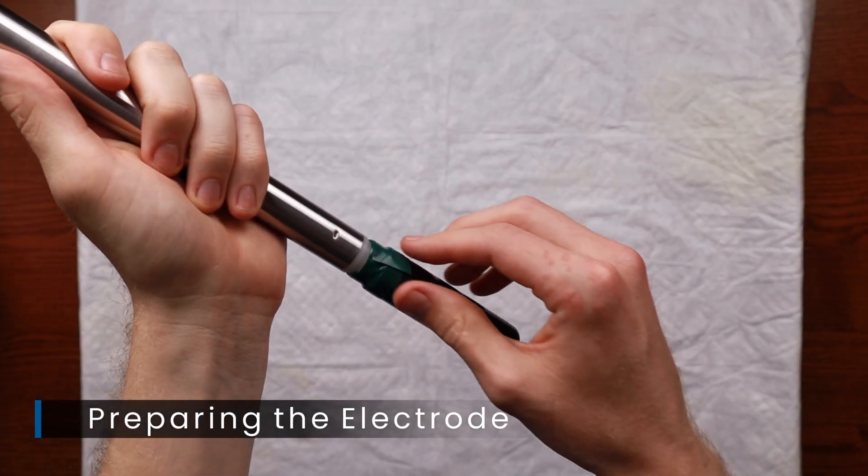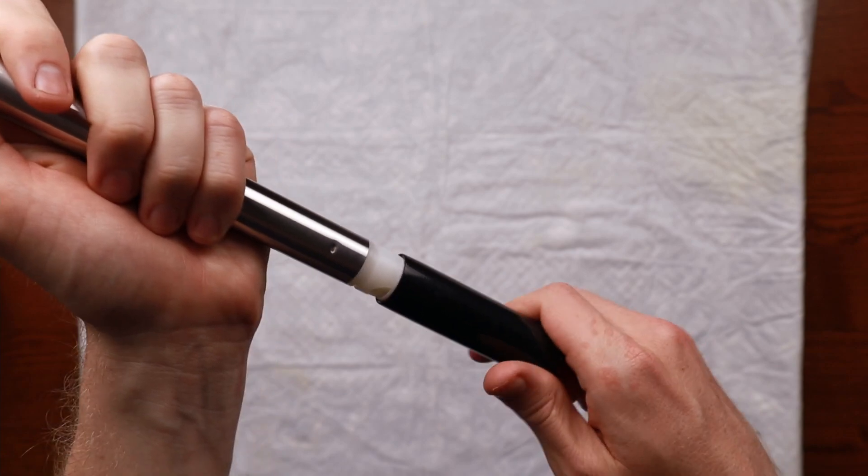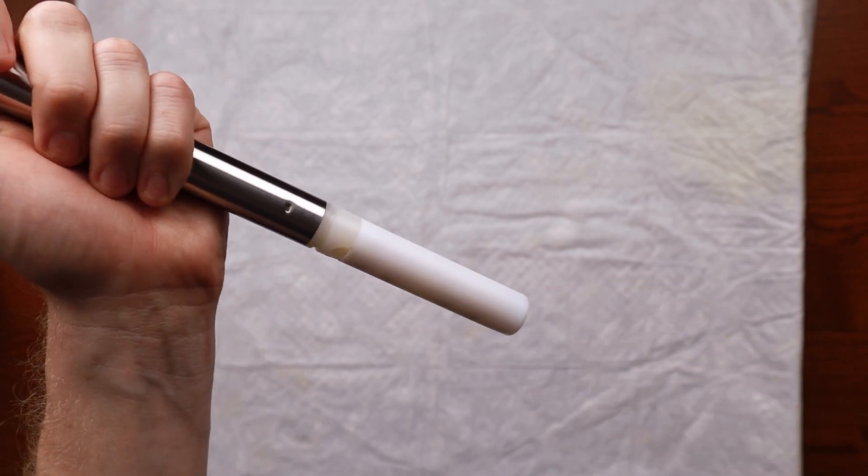For conductivity and dissolved oxygen sensors, simply remove the tape, then remove the boot during use and replace it when storing the sensor.